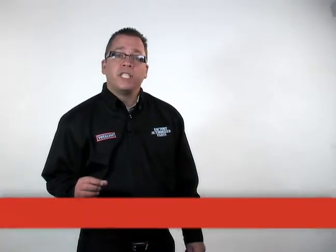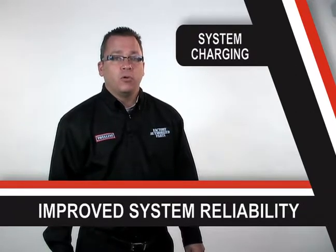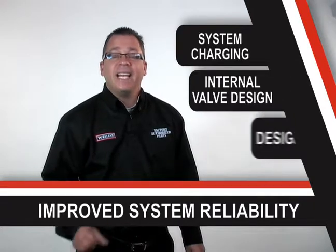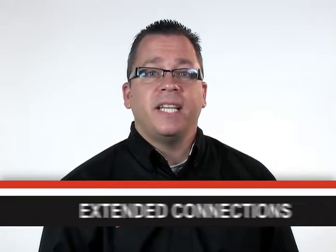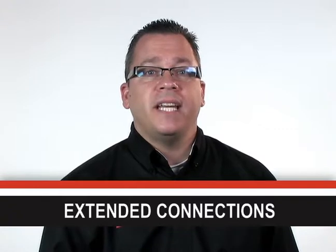It makes sense that with improved system performance comes improved system reliability. With factory authorized parts TXVs, you can expect system charging to provide an adequate amount of sub-cooling, an internal valve design that adheres to stringent leakage requirements, and a design life that lasts for 15 years. That 15-year design life also improves the safety of factory authorized parts TXVs, as do extended connections that reduce the risk of damaging the valve's internal parts and thermostatic elements. Not all aftermarket valves have extended connections.